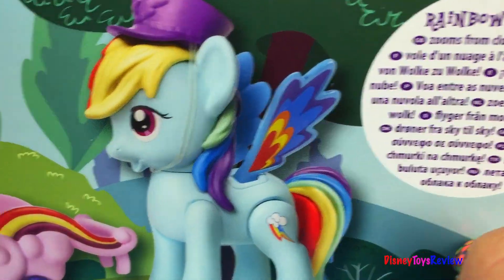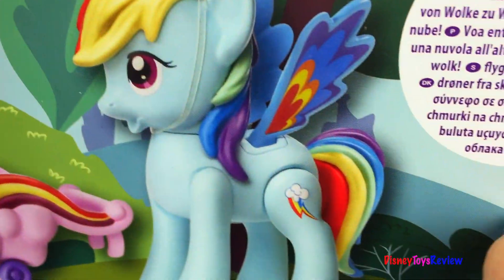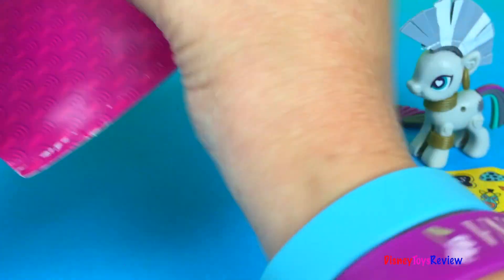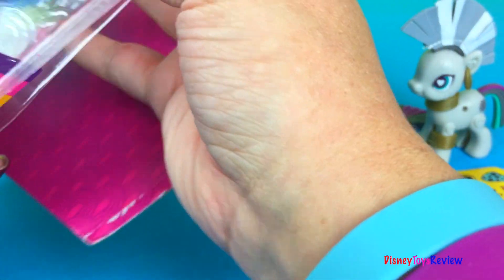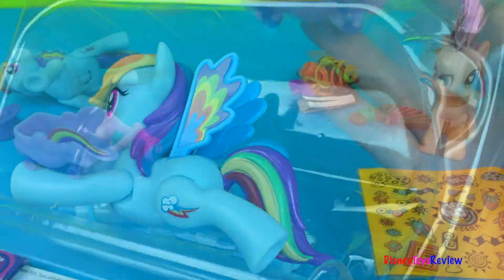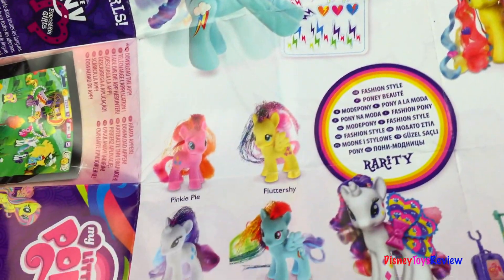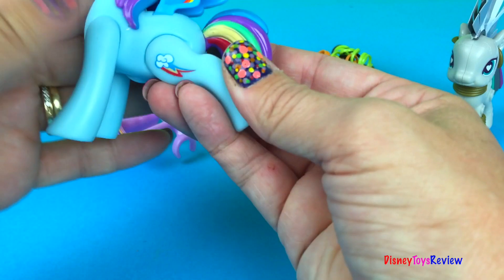Rainbow Dash can zoom from cloud to cloud. Let's check it out. It comes with a flyer so we can see all the different kinds of My Little Ponies we can collect. Let's check out this sweet Rainbow Dash.